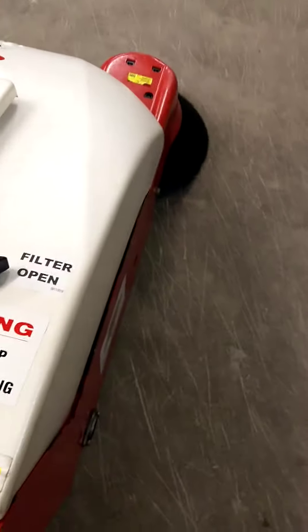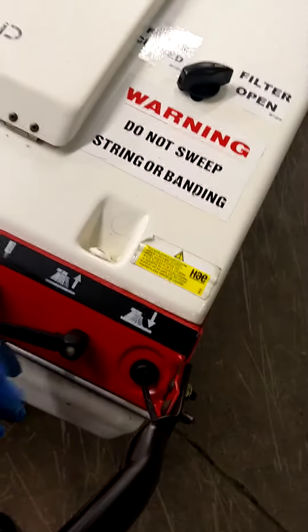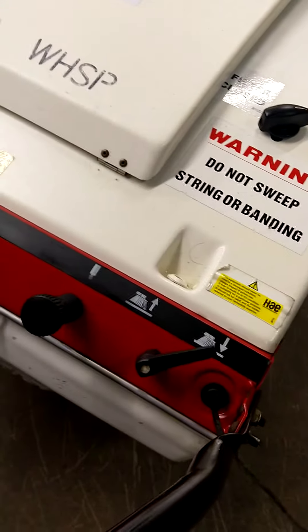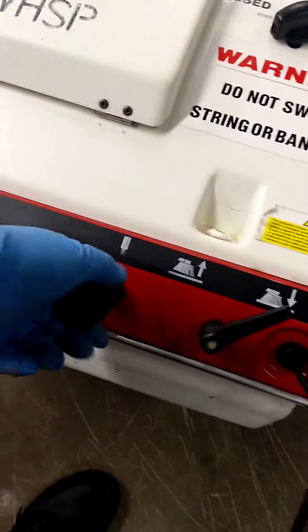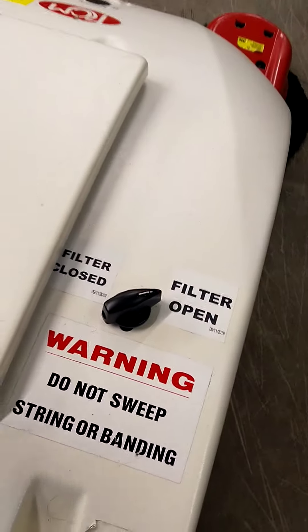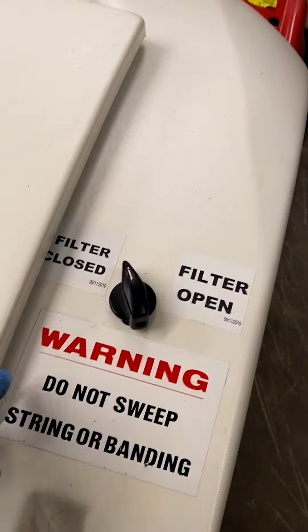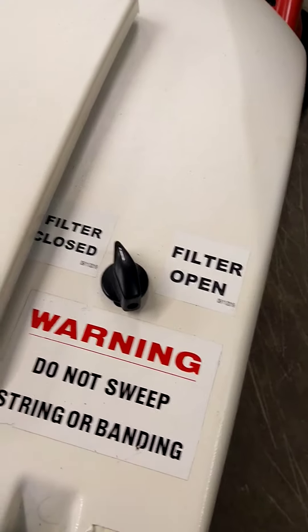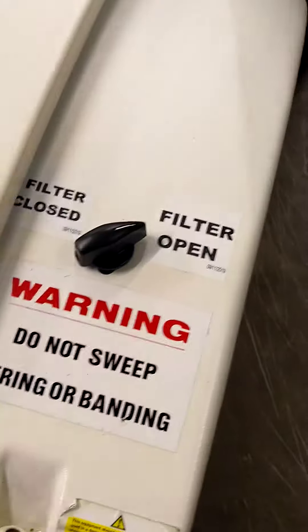Side brush down. That shakes the filters. The filters are open and closed — when it's closed it does not allow the air to come in through the filter; when it is open it allows the air to come in through the filter.